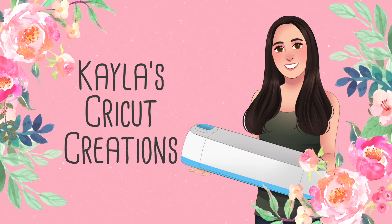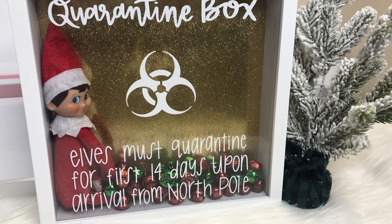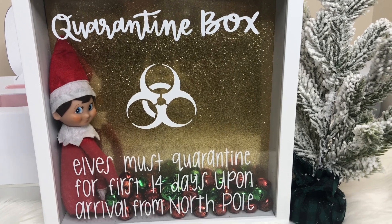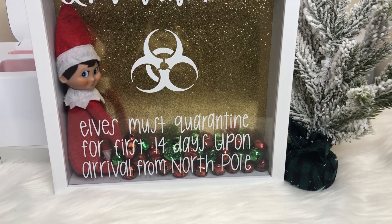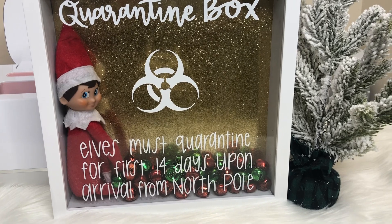Hey guys, welcome back to my channel. In this video, I'm showing how I made a quarantine box for my kids' elf on the shelf this year. I'm not sure who came up with this idea — I wish I could give them credit — but I've seen this floating around the internet and I thought it would be fun to make my own personalized quarantine box for my kids' elf on the shelf. I hope you enjoy this video.